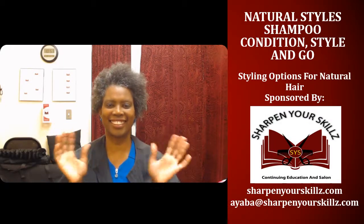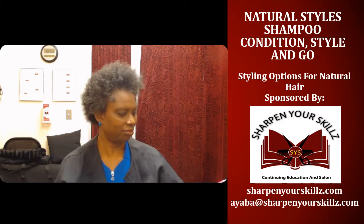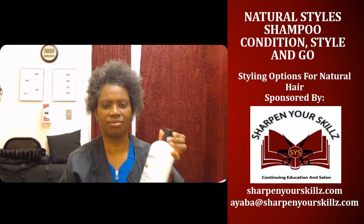Welcome to Natural Styles, styling options for your natural hair. Sponsored by Sharpen Your Skills, Continuing Education and Salon. I'm your host, Ayapa Griffin.